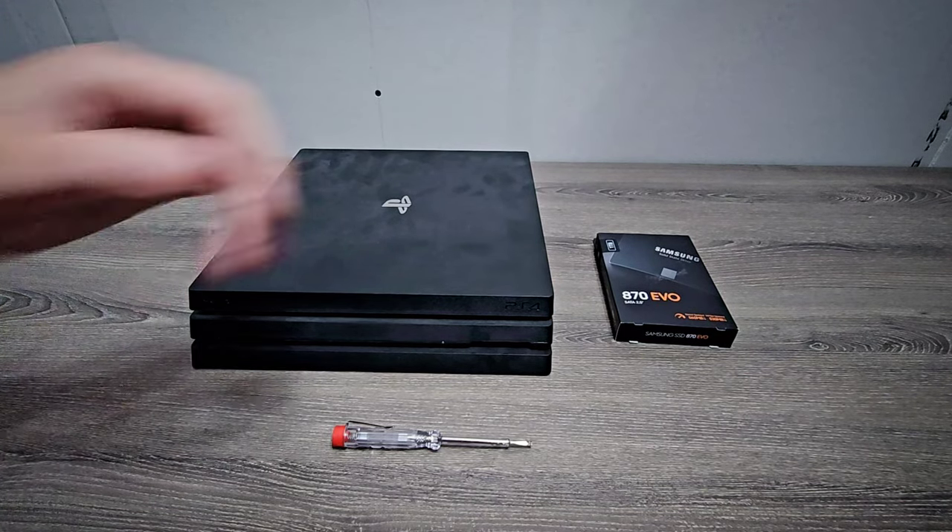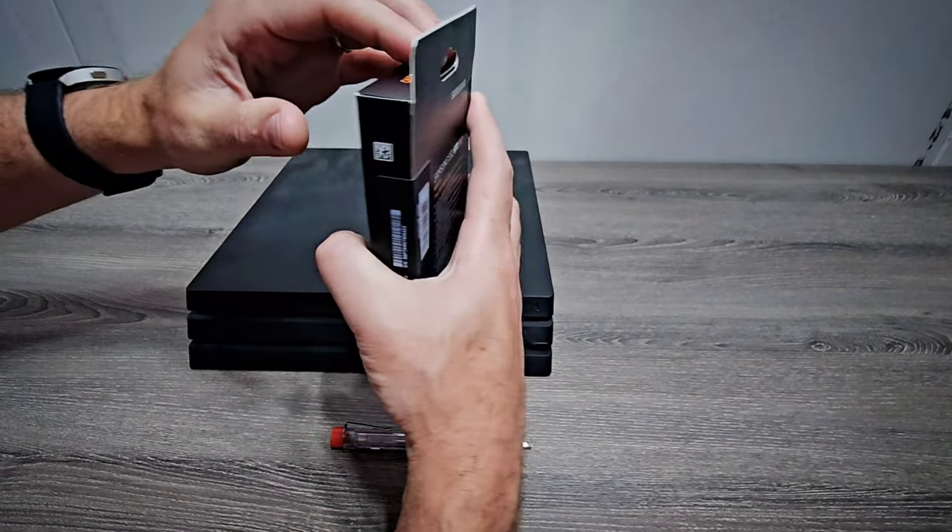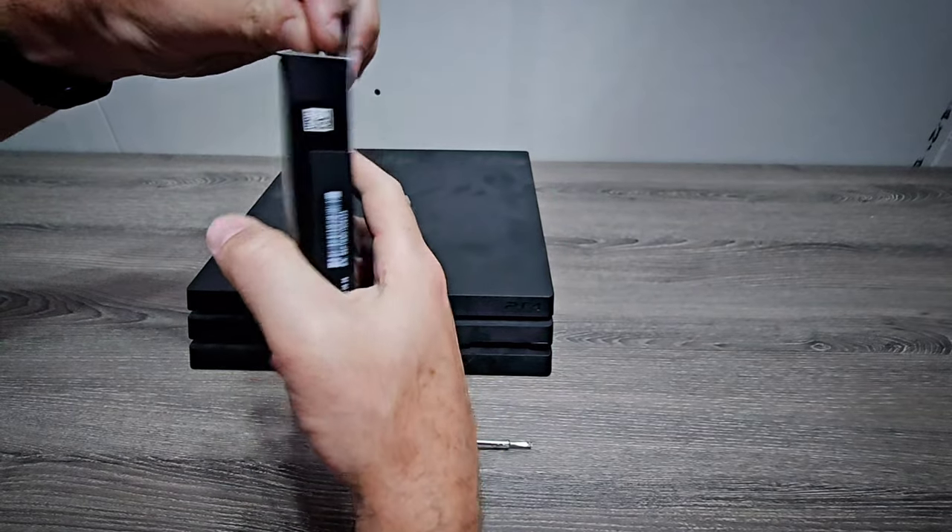Hey everyone, Technically Jeff here, and today we're going to be installing and testing out this Samsung solid state drive in my PlayStation 4 Pro.